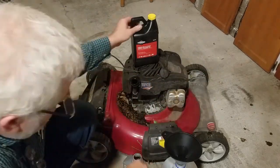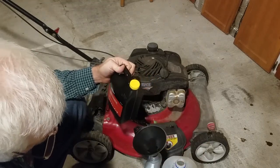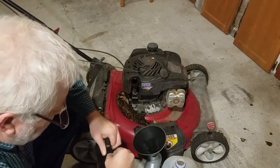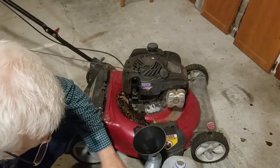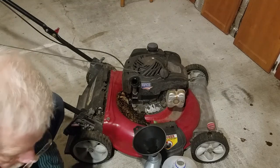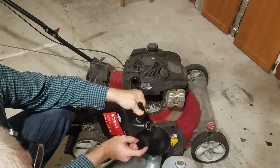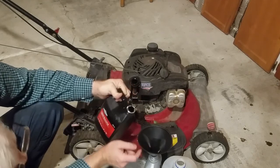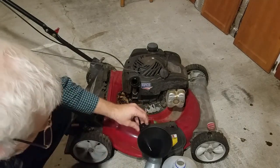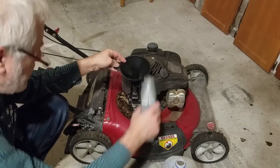Now I'll put this where I can see the fill on it, up to the 12-ounce mark. I'll make sure none of that old oil goes down into the new oil. Okay, it's right there at about 12 ounces. I'll put the lid on that.